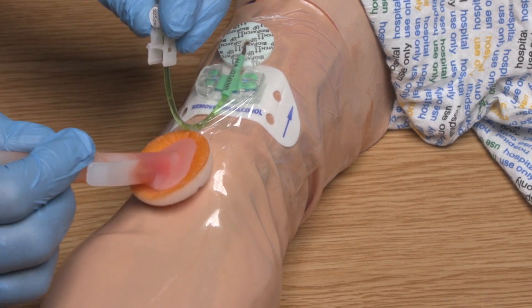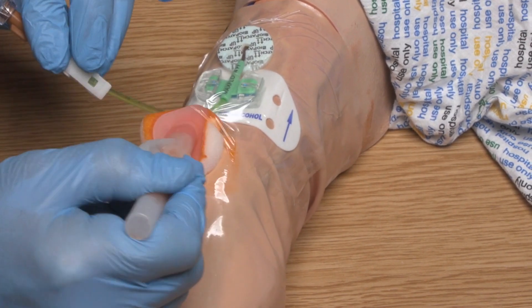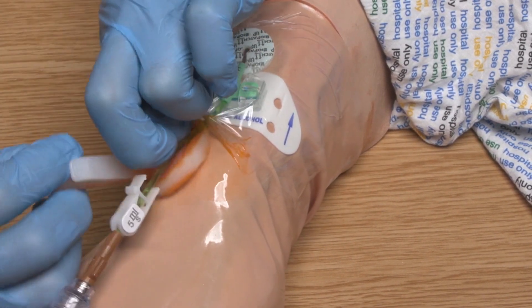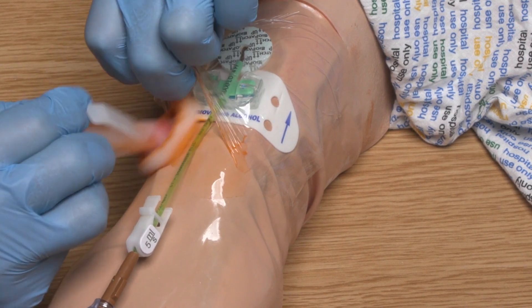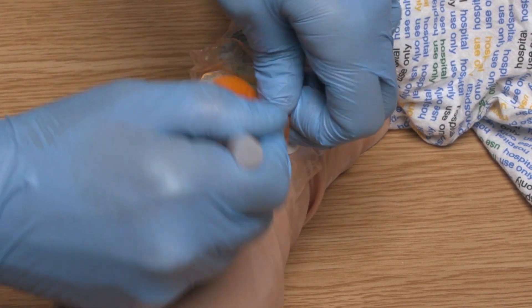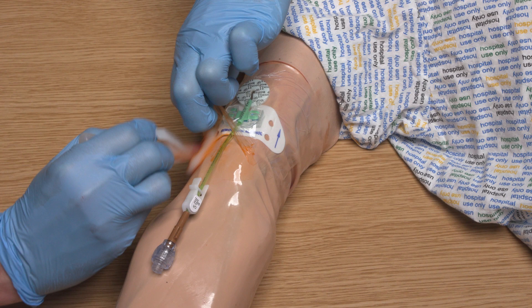I am now going to begin removing the PICC dressing. You can see that I am using the wand to gently remove the transparent dressing by lifting a corner of it and then working the wand underneath it. Continue to do this while removing the semi-permeable transparent dressing. If the chlorhexidine gluconate impregnated dressing has been applied correctly then this should lift away easily with the transparent dressing. When removing the dressing it is important to start at the bottom and remove it gently by stretching it and drawing it away from the skin in an upwards motion, to minimise the risk of the catheter migrating or becoming dislodged.